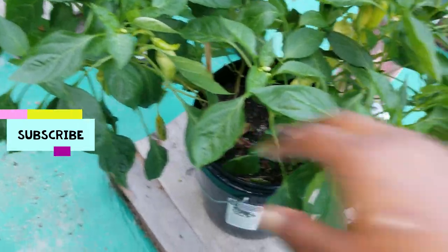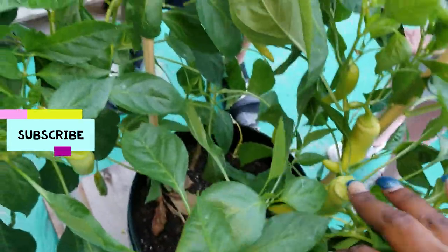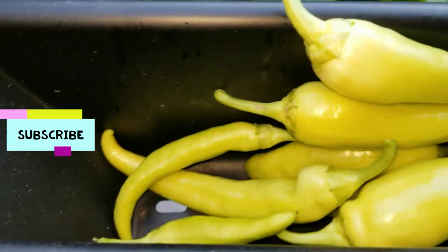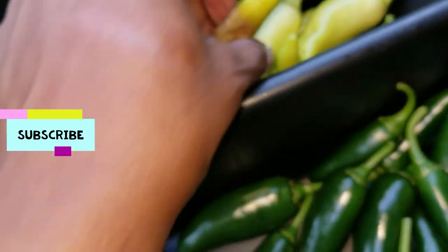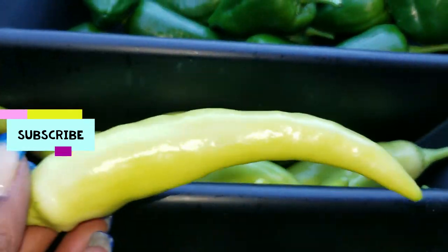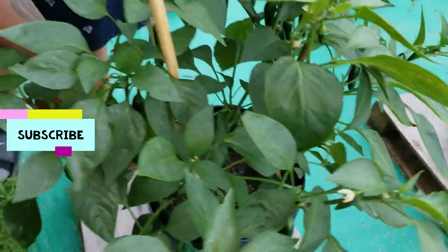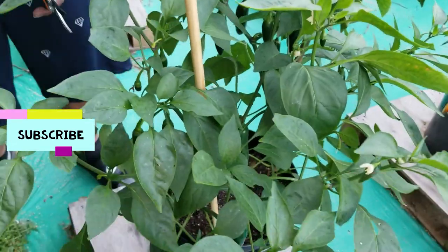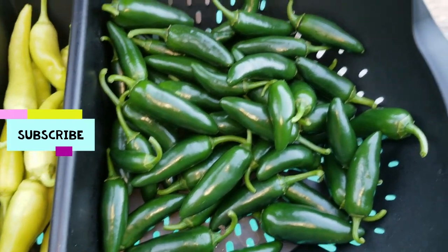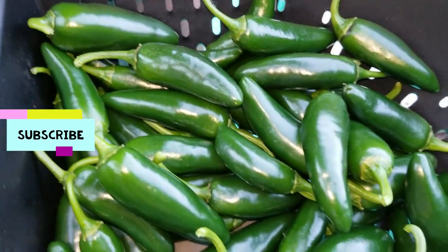Okay, so now we're starting on the banana peppers, so y'all stay tuned. Okay guys, we got the banana peppers done — a little harvest of banana peppers. So we're moving right along. You guys know we had six of these jalapeño plants, so let's get those harvested. Okay gang, we have finally got the jalapeños all off — nice little harvest of jalapeños.